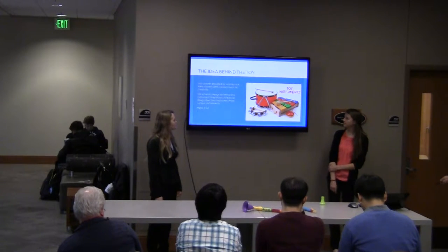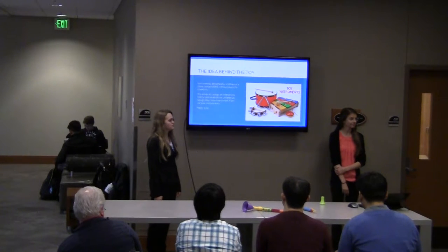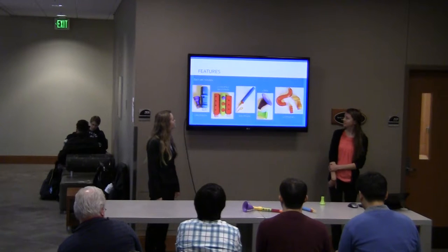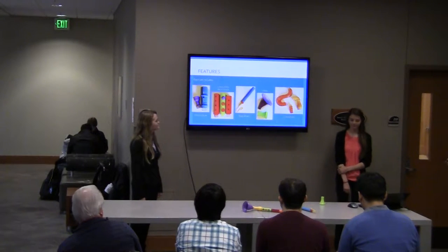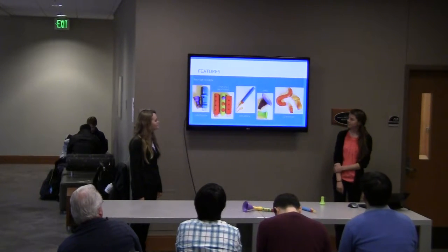Our target age is between 5 and 10, but I think it should be fine for all ages. Here are some of the features of our project. Each set includes two mouthpieces, two keys, and a set of valves.